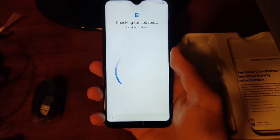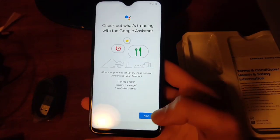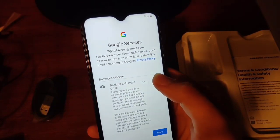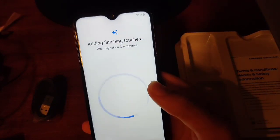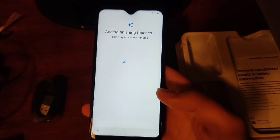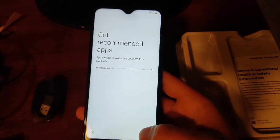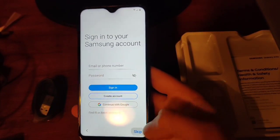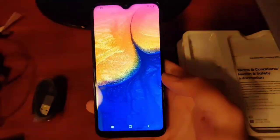You can see it's checking for updates. There we go — it says 'Just a sec,' then Google Services. I'm going to back up to Google Drive. Seems pretty fast so far. It says 'All done,' and there is the phone.